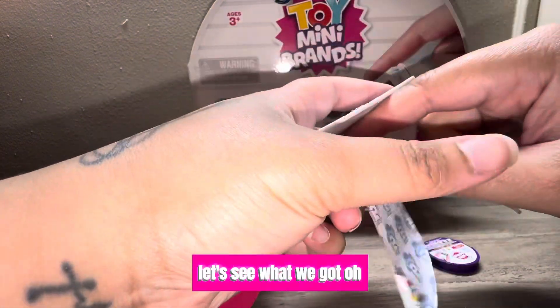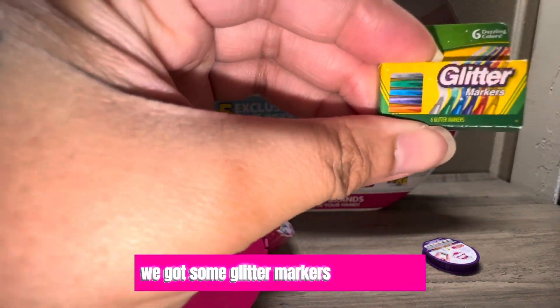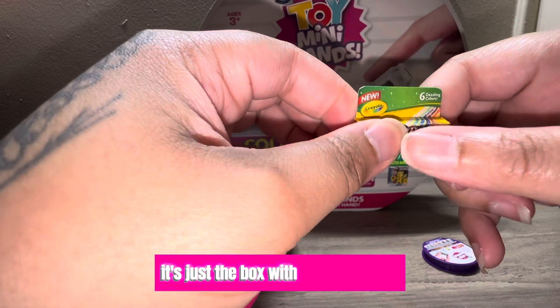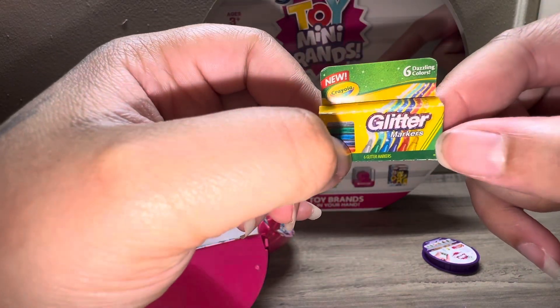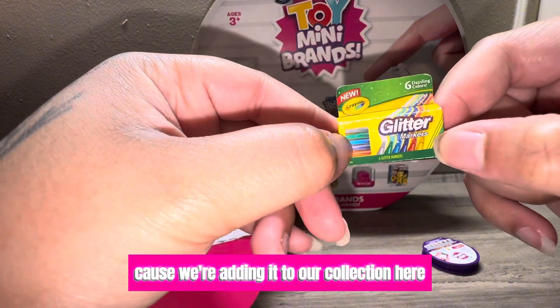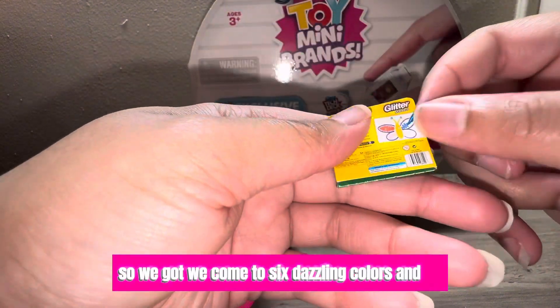We got some glitter markers from Crayola. There's nothing inside, it's just the box with cardboard in it, but it's okay because we're adding it to our collection. It comes with six dazzling colors.